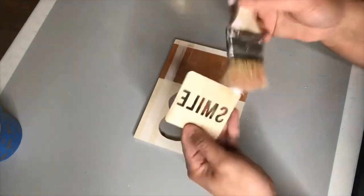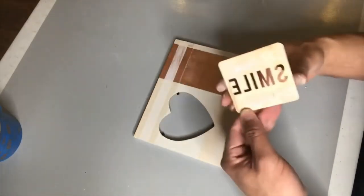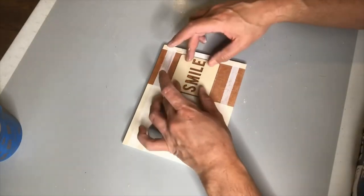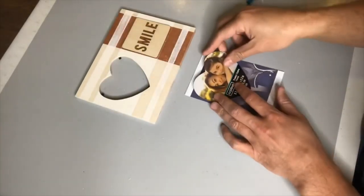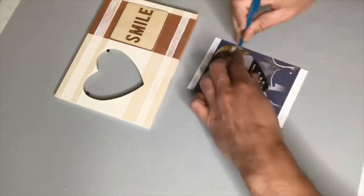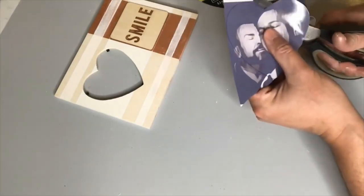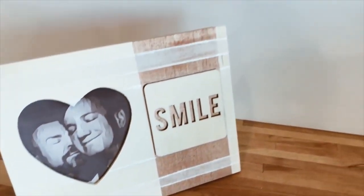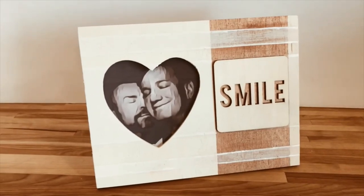With the paint dry, it's time to add our little smile cutout to the frame using some tacky glue. Because this is a cutout, I really wanted to take advantage of that, so that's why I created the copper stripe on the back so the word 'smile' really shows through. All that's left is to trace out that heart onto a photo, pop it into the back of our frame, and here's our final result. I love how simple this project is — the simple tones, simple shapes and stripes really all lend to a beautiful result.